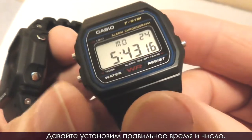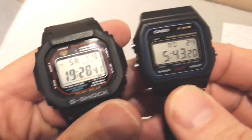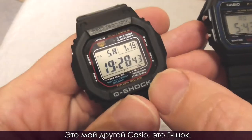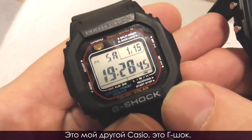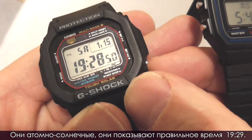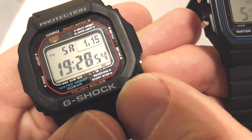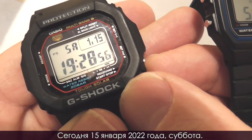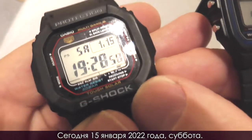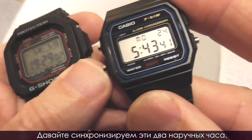Let's set the correct time and date. This is my other Casio — it's a G-Shock. It's atomic solar and shows the correct time. It's 19:29, January 15th, 2022, Saturday. So let's synchronize these two wristwatches.